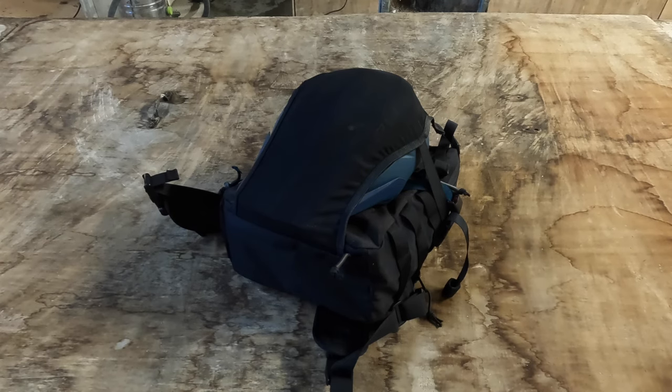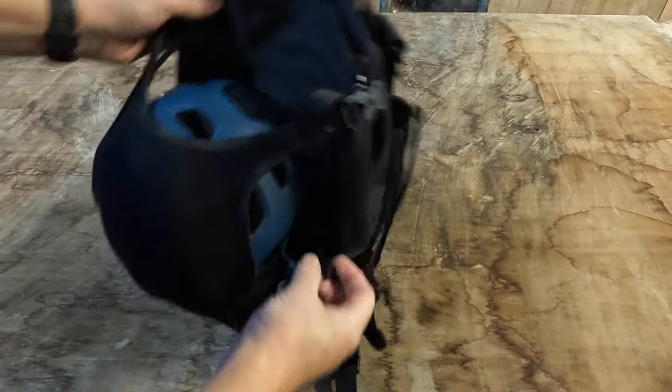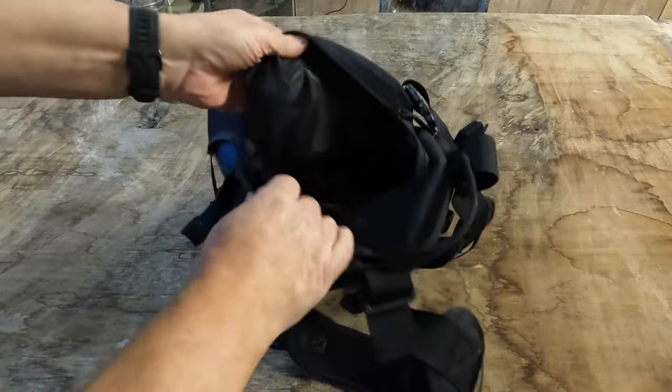So here we are. I'm not in the greatest surroundings - I'm at work, so this is my workbench. This bag is mad. 12 litres is the capacity they claim - 12 litres.